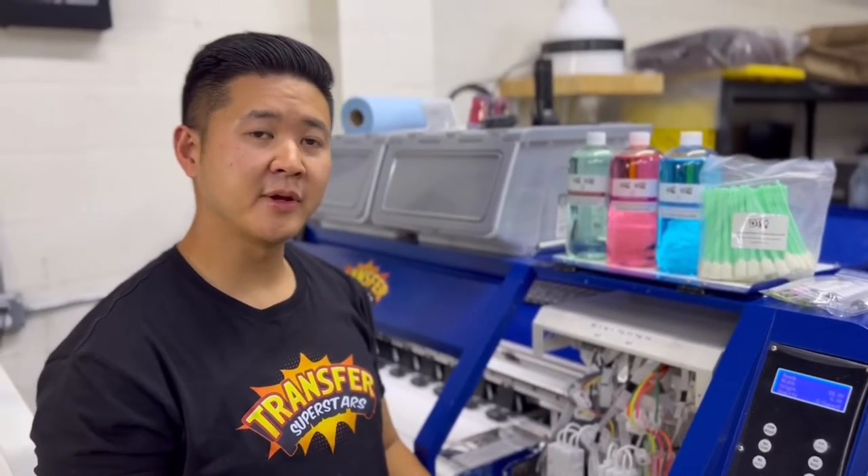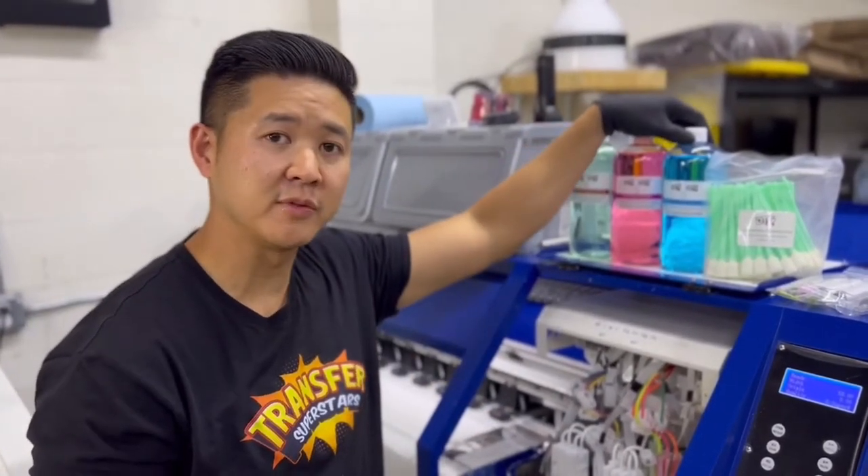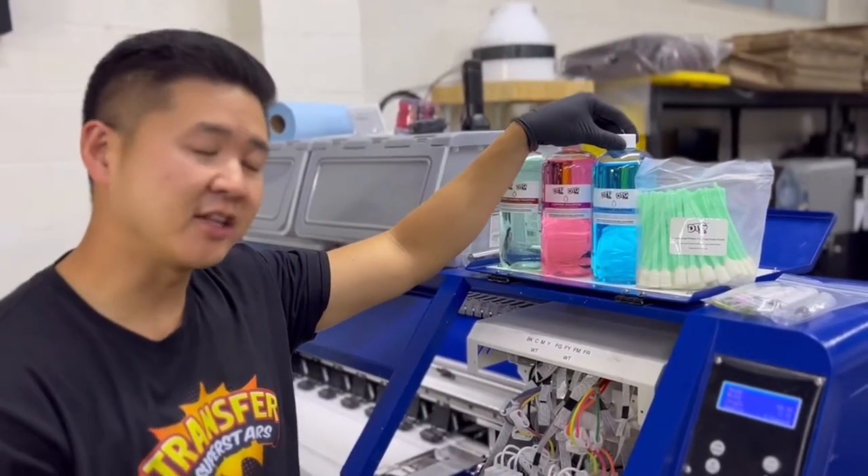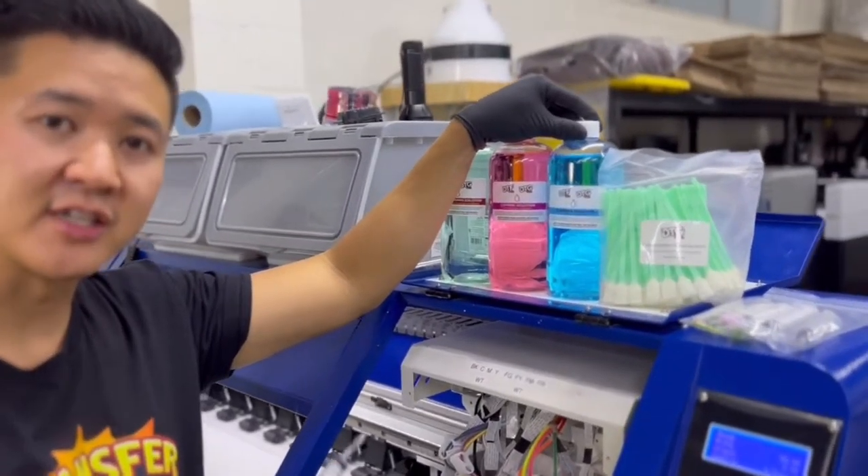Hey guys, thanks for joining in. So today I'm gonna be showing you how to use the cleaning solution from DTF Pro. What we'll be doing is cleaning the printheads in case you're getting a slight clog.